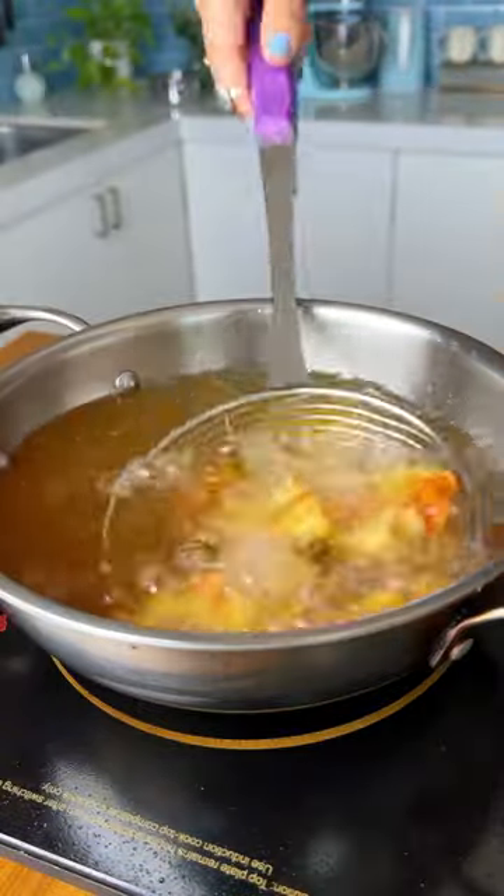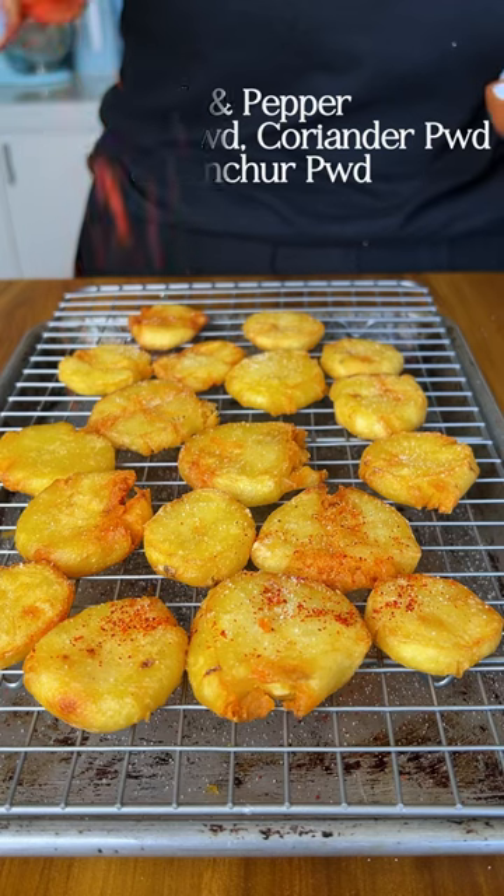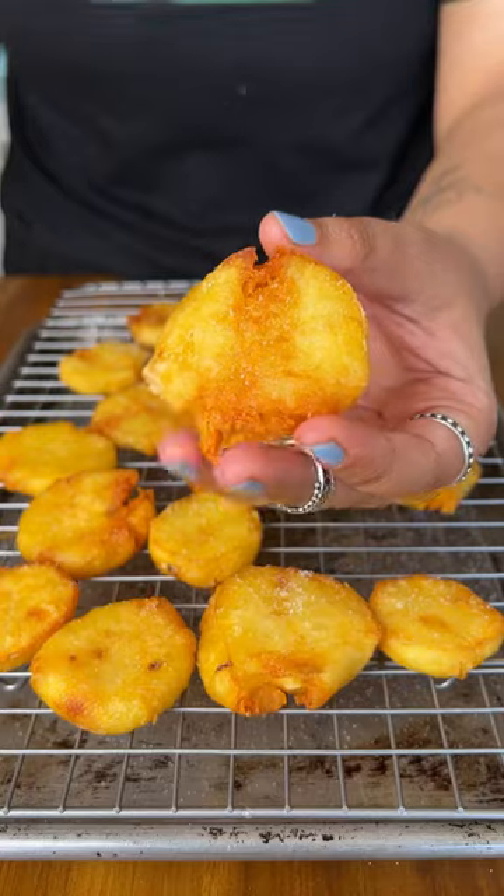There are two reasons why this becomes crispy — one is of course the double fry, and second is the variety of the aloo. Use the pahadi or red variety. Now let's hit it with those masalas along with some hot oil so everything sticks. Serve and enjoy!